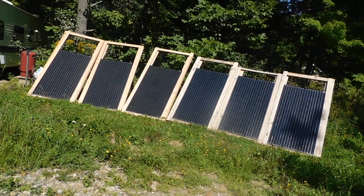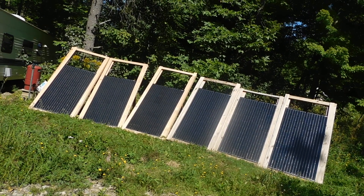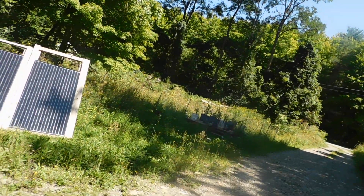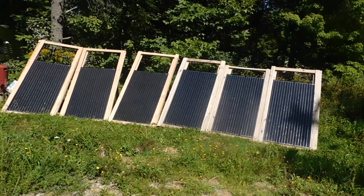Hey guys, PrepperNurse1 here. As you can see, the panels for the most part are right in the sun. Got one little thing from the tree here on that one panel, but for the most part they're all right in the sun.